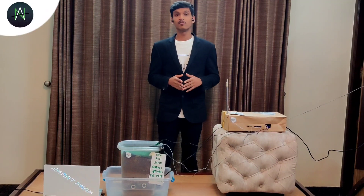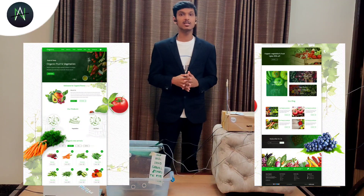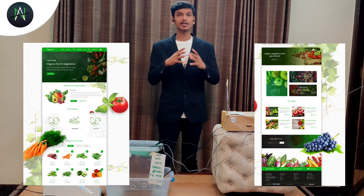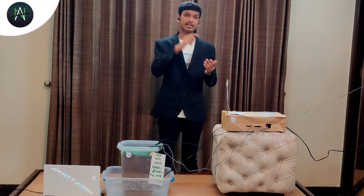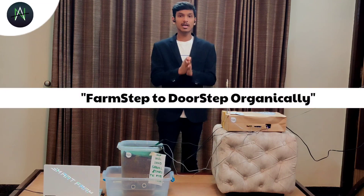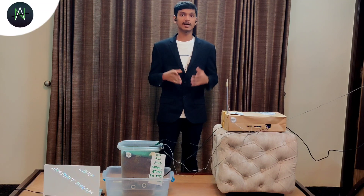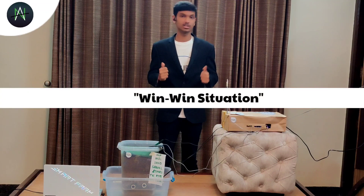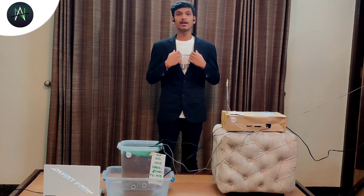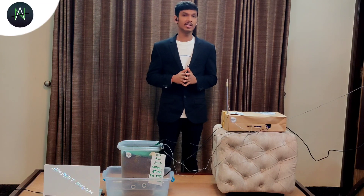Our project doesn't end here — we have much more than that. TUF will be having an e-commerce platform in the coming days which can interlink farmers, customers, and users on a common platform. A farmer can sell his produce directly to the users — from farm step to door step, organically and fresh. This will help users improve their health and help farmers increase their profit. He will get a better rate selling directly to customers rather than going to market. So this is a win-win situation in both cases, and the company will also earn a commission. This is a very good idea if implemented in India very soon.